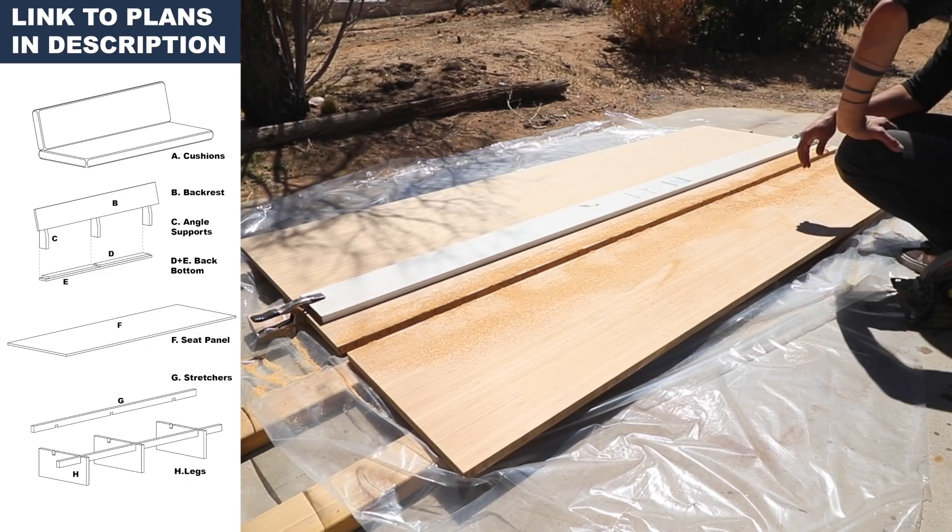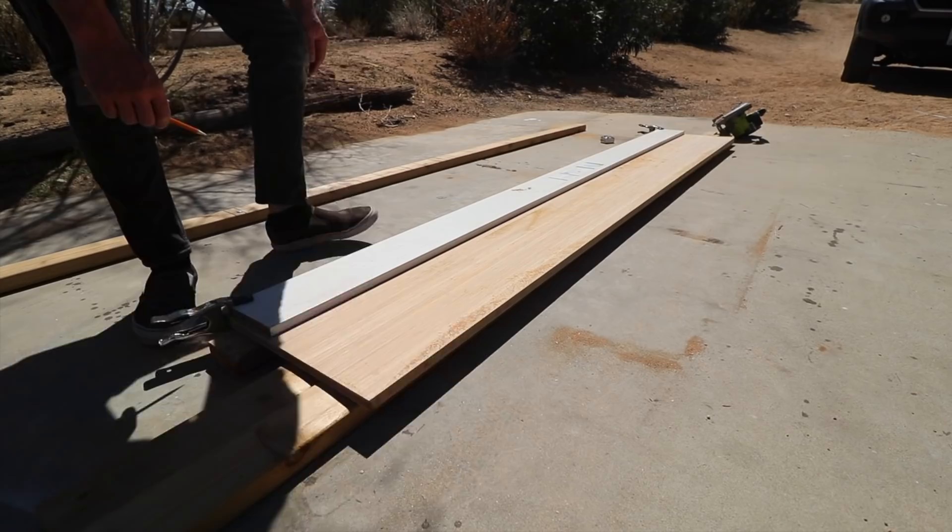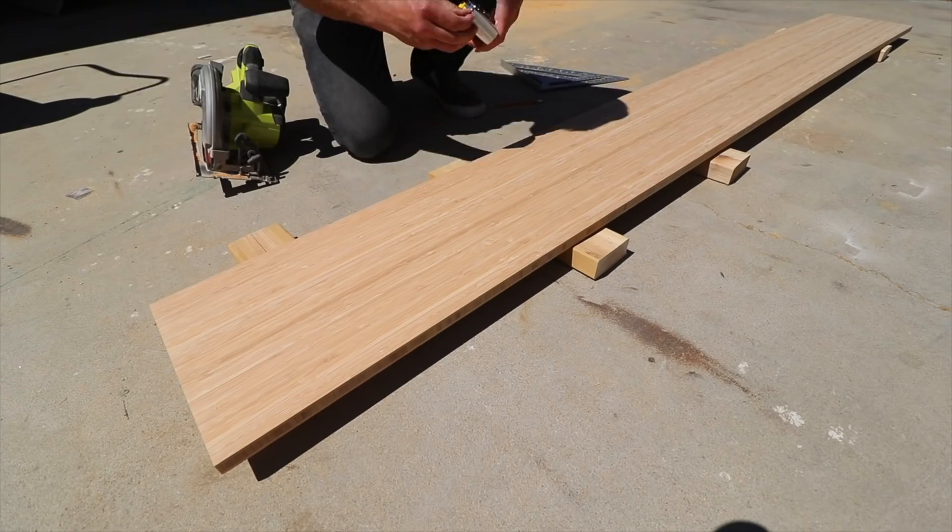I started with my rip cuts. To do this I just clamped down a straight edge with a couple of 99 cent squeeze clamps and then used that as a guide for my circular saw. For the cross cuts I just used a 12 inch speed square to guide the saw.